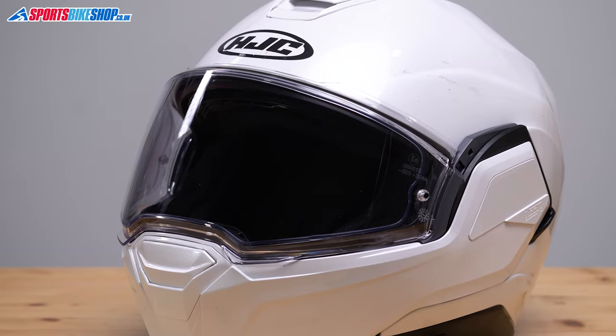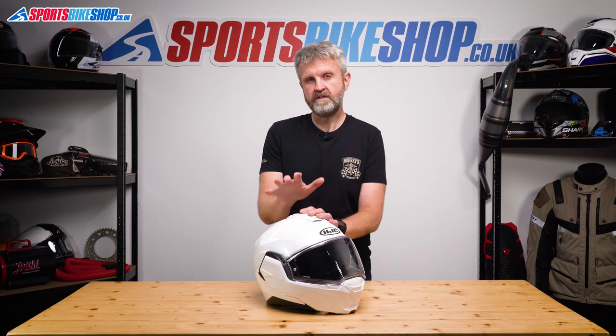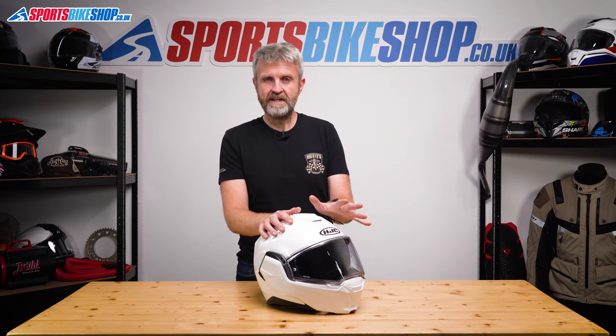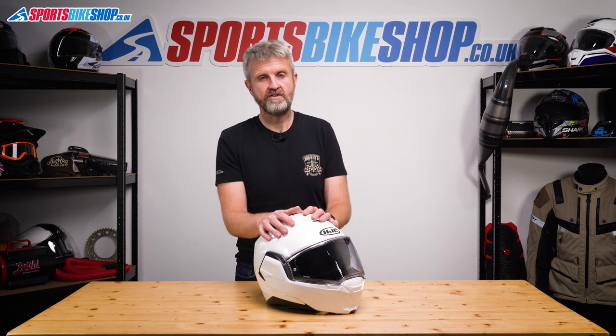The visor is protected against mist by a Pinlock insert included in the box — it's a Pinlock 70, the middle tier of protection, which worked fine in my time with the lid. The pins can easily be adjusted to alter the tension of the insert, which isn't the case on all helmets.